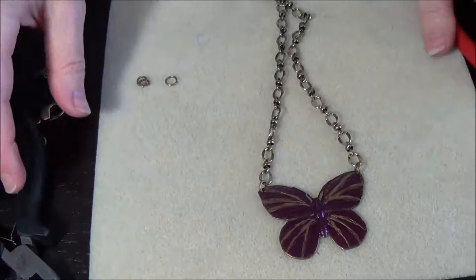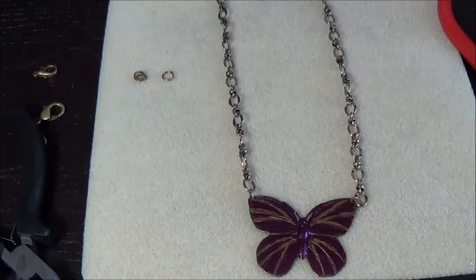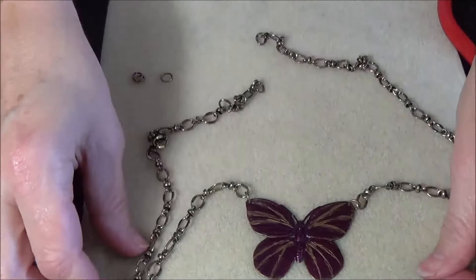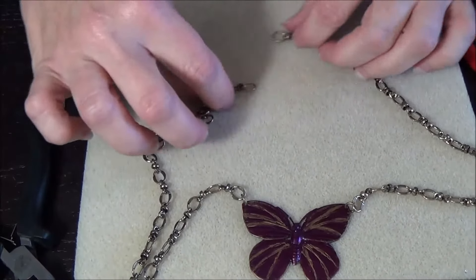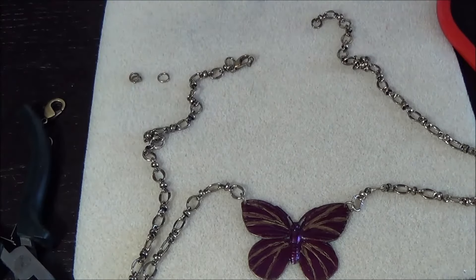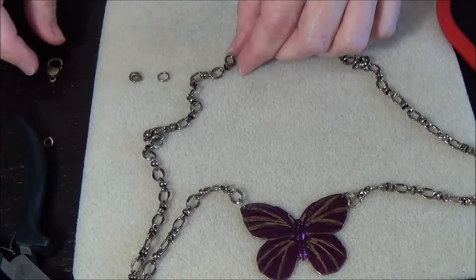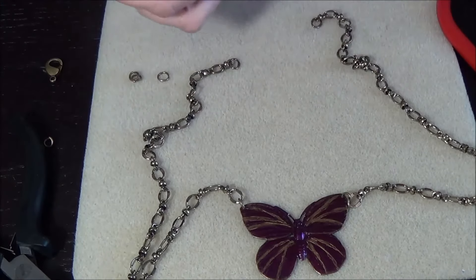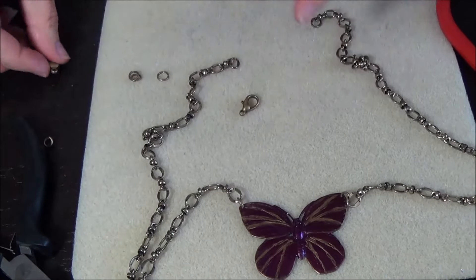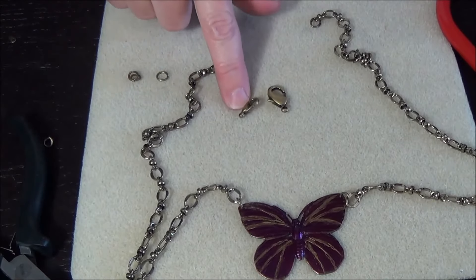So now you have your necklace with the two chains that are loose at the top, so we need to add our clasp. I like to have the lobster claw on the right side, so figure out what the right side of the necklace is going to be. Most people are right-handed, so that's the way I like to do it. I have that size and that size — for this necklace, I think I prefer the smaller clasp, so I'll put the other one aside.